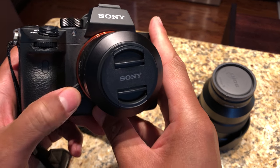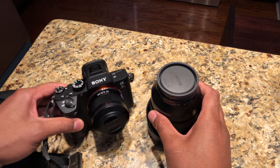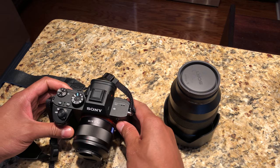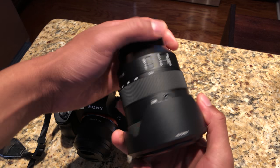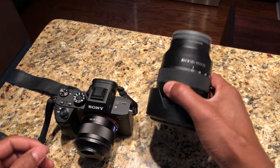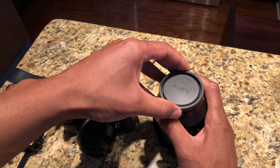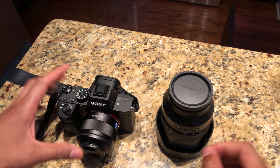There's a release button on the bottom left-hand corner right here. Now that I know where that's at, I'm going to prep the lens I'm going to replace it with. I'm swapping this Carl Zeiss 35mm lens with my Sony zoom lens. I have the Sony zoom lens ready to go.